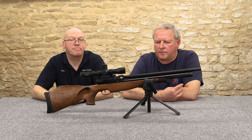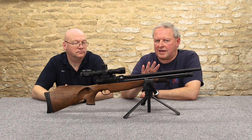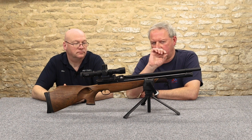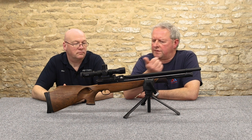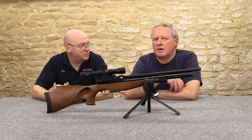It's much the same sort of system as the 400 series. Since it's unregulated, you want to be careful with your charging and you can get a really nice run of consistent shots. They do do regulated versions of these now — in the Ultimate Sporter.